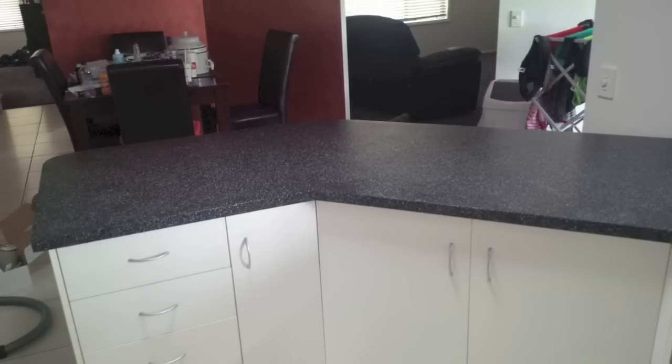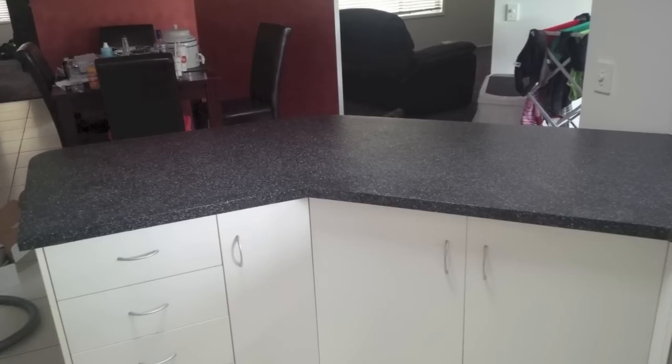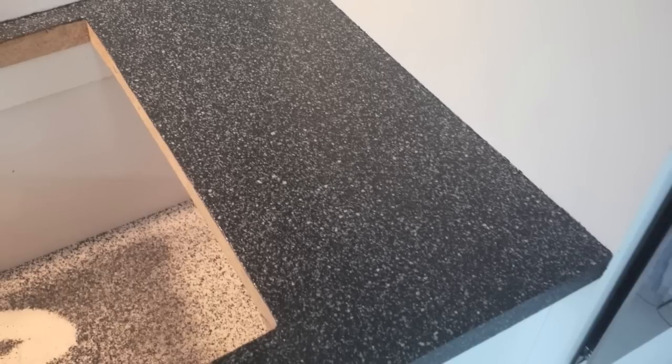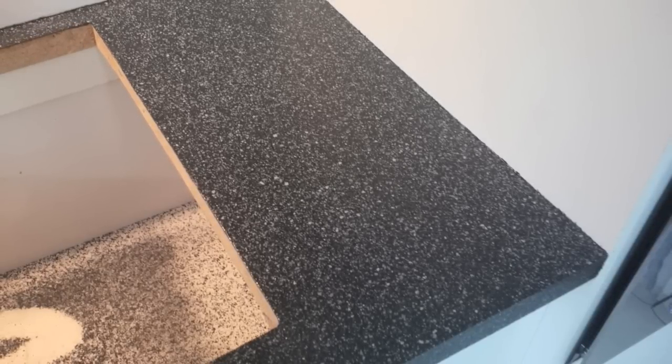The way you can tell if it's cured properly is to use your fingernail on an inconspicuous spot of the bench and try to push your fingernail into the clear coat. It will put a little indent in there if it's not cured properly.